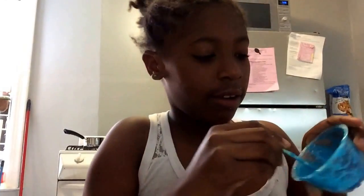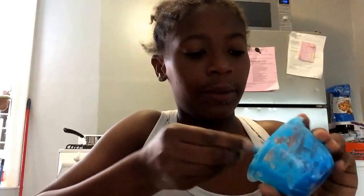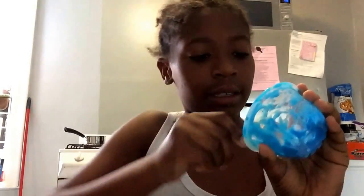I already made a blue slime, or gak, whatever you want to call it. Now I'm going to make another slime. Got a little on my table.